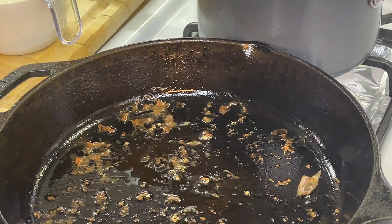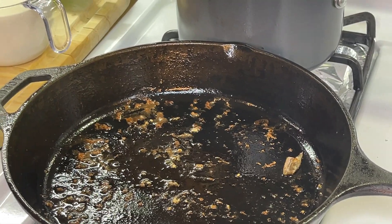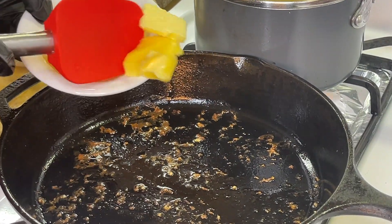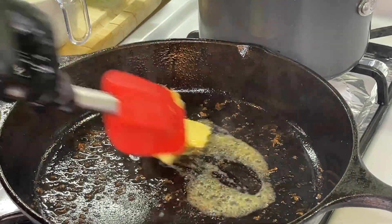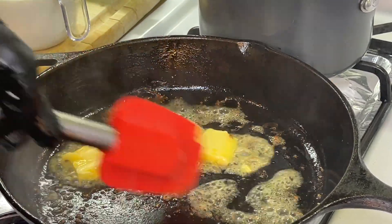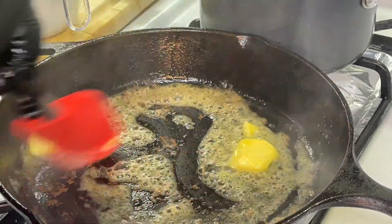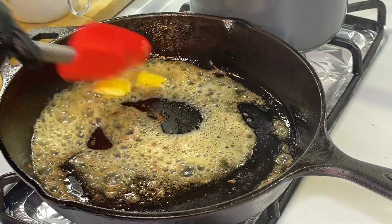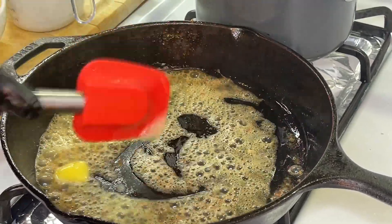We're going to grab a plate, get those shrimp onto the plate, and set it aside. Using the same pan — we're not going to ditch what's in this pan because all of the flavor is locked in here. We're going to add about two tablespoons of butter, allow it to melt down, and get in there with a spatula to incorporate the flavors from the shrimp.